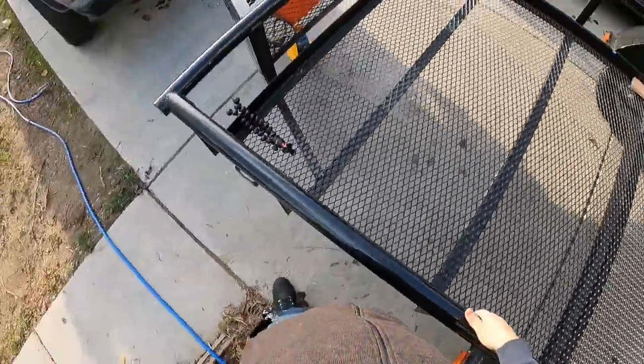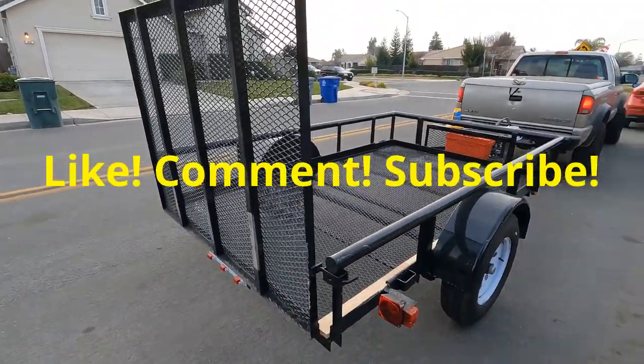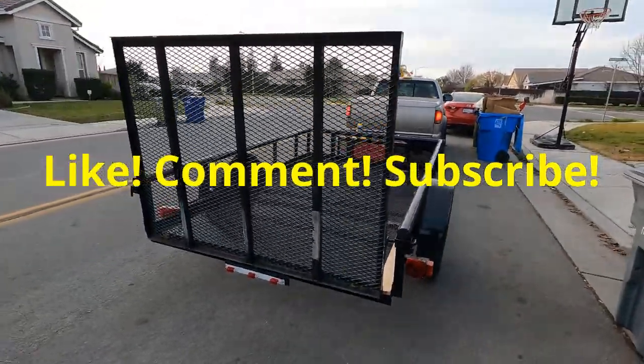If you guys liked the video, like, comment, and subscribe — you guys have a good one. Peace.